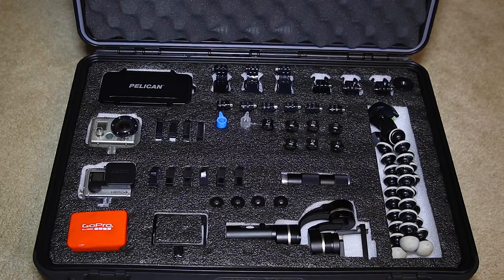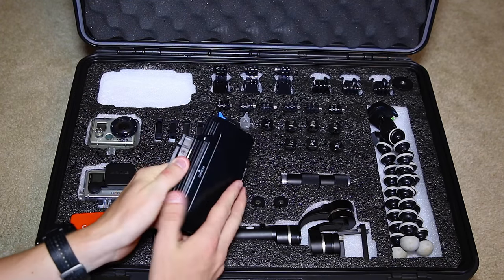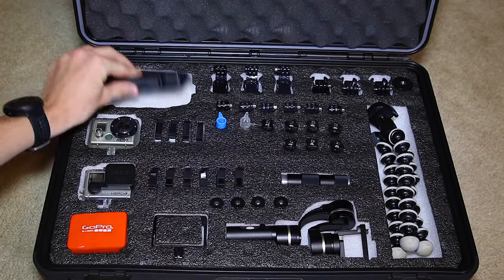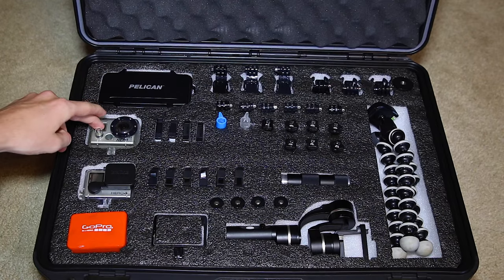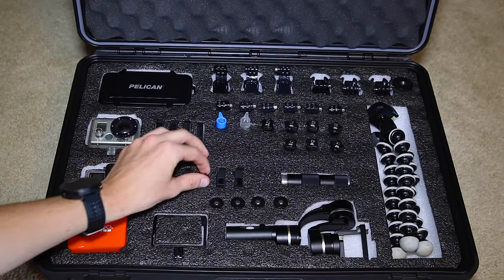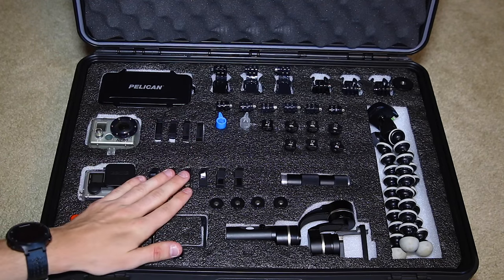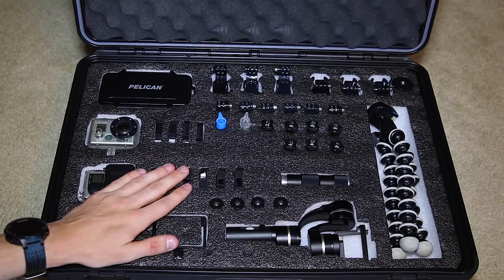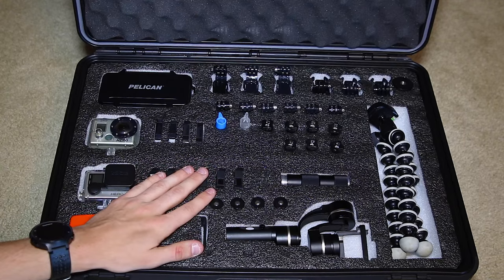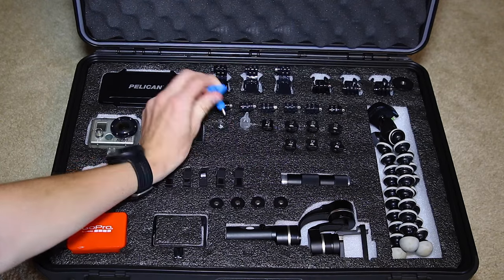Going through what's in my case: I have a memory card case that keeps all my memory cards organized and easy to grab on the go. I have my original Hero 2, Hero 4 Silver, some accessories, the frame, and all the batteries — easily accessible, you can pull them out. I try to keep them all charged and memory cards clear so on the go I'm always ready.